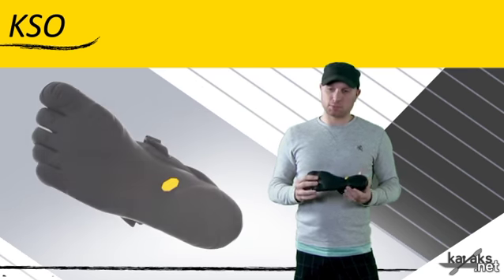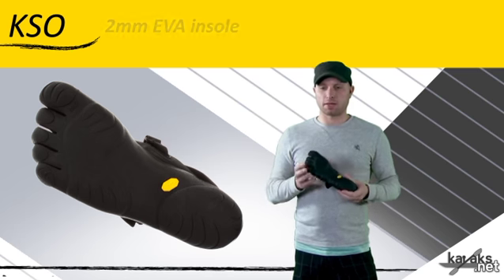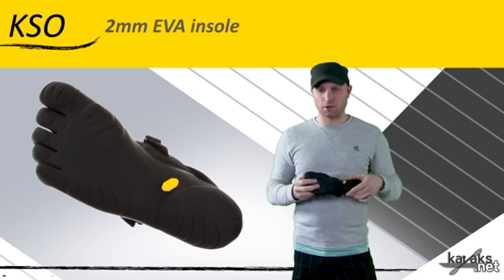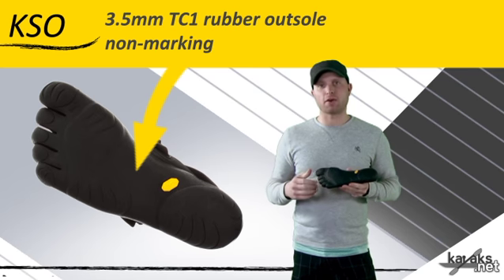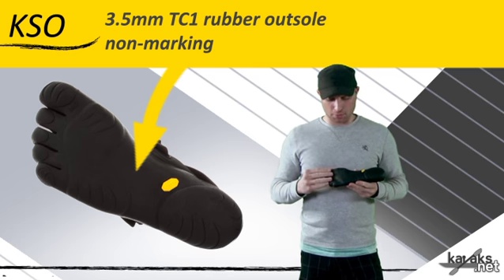The difference between this and the newer Trek Sport is really in the sole. This has a 2mm EVA insole, so it's got a lot of padding and cushioning underneath the foot, but then it's got a non-marking SIP rubber — a 3.5mm TC1 rubber outsole.